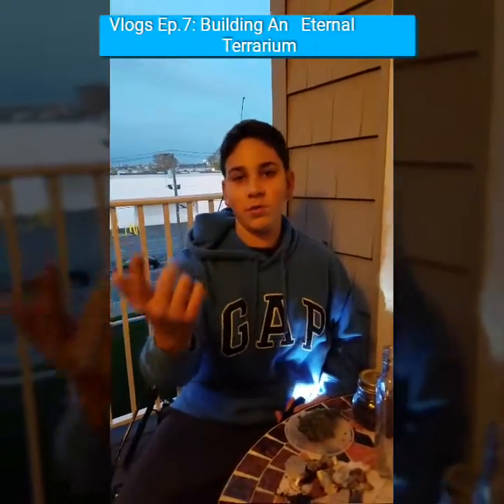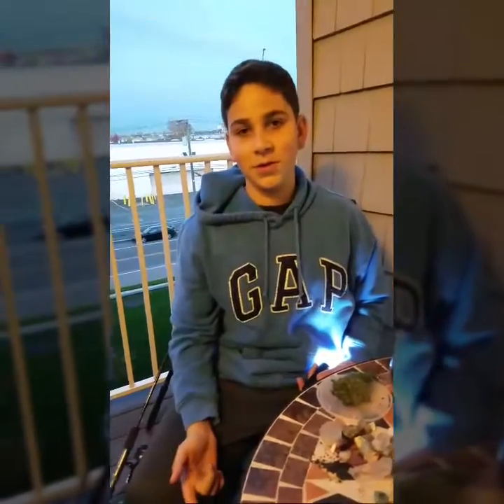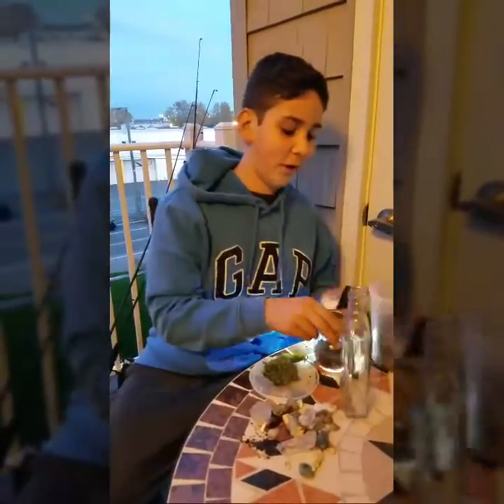This is Frank Schoen. We're on this tube. So today we're making a terrarium.